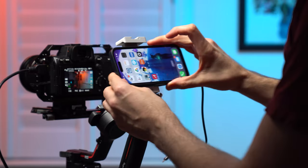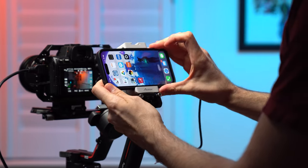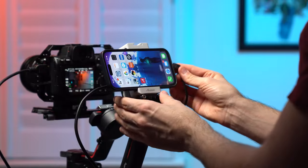After that, all you need to do is attach the iPhone to the unit, plug in the HDMI and lightning cable, power it up, and you're ready to roll.